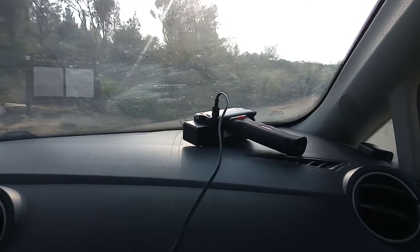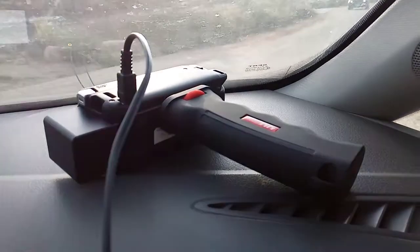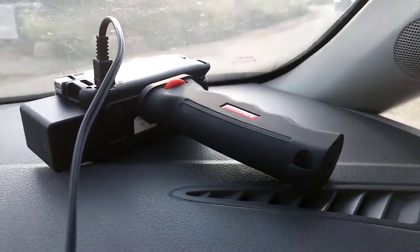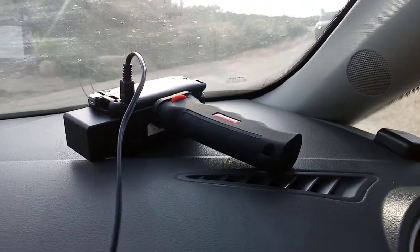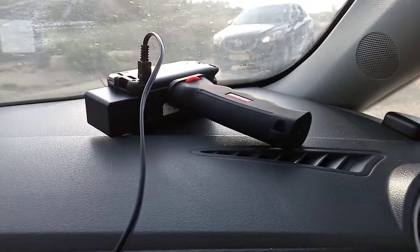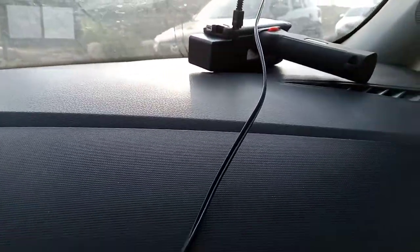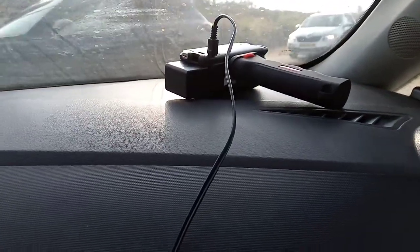I want to do a quick video showing how to get yourself a car charger for the Canon Vixia HFR800. I did look for an official Canon car charger for this camcorder and unless I'm mistaken I didn't succeed in finding one. I did see various aftermarket kits on Amazon but I'm not in the US. So here's what I did instead.